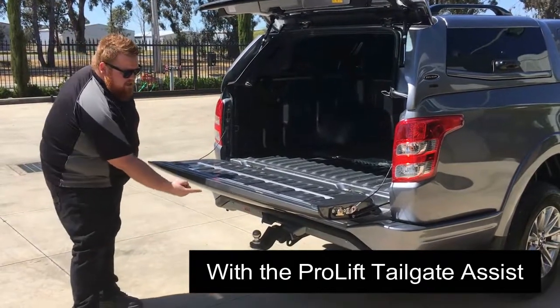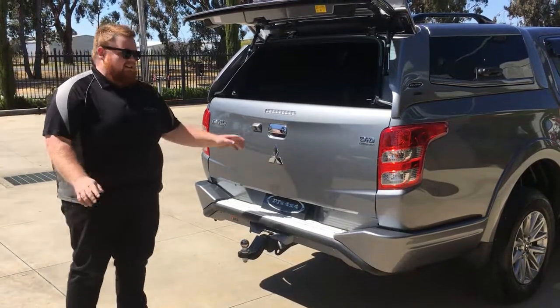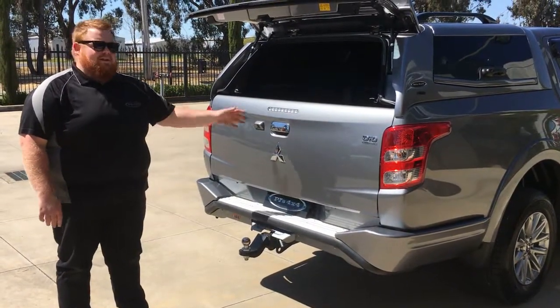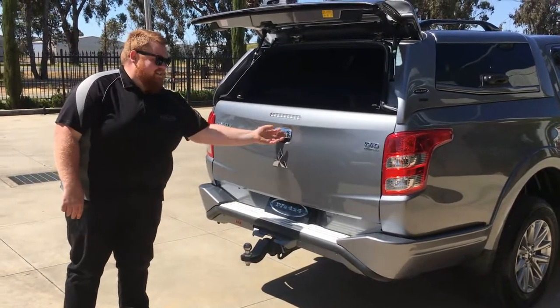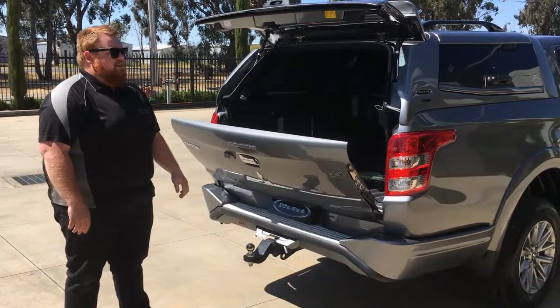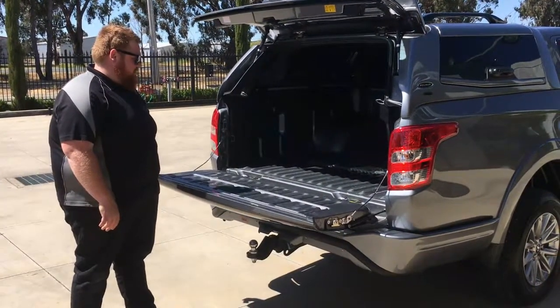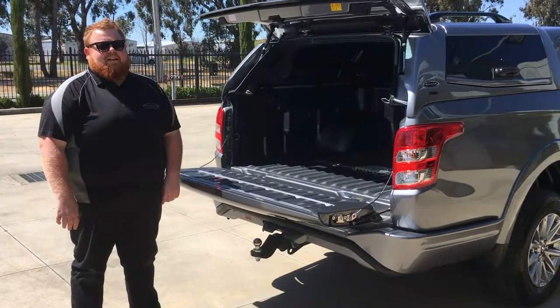You can see you can close the tailgate with just one finger — as easy as that. And that's going to take a lot of effort out of closing the tailgate. The kids are going to be able to do it, Grandma's going to be able to do it, everyone's going to be able to use the tailgate on your Triton. As you can see again, nice slow release and an easy let-down, taking away the danger of that tailgate.